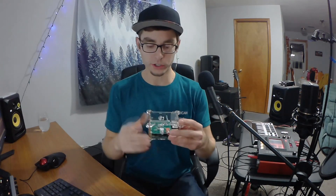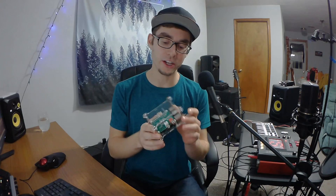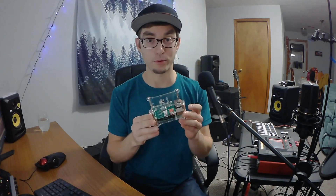What's up you guys? I'm DJ Phaser and today I'm gonna show you how I turned my Raspberry Pi computer into a sample-based multi-instrument solution for live performance.